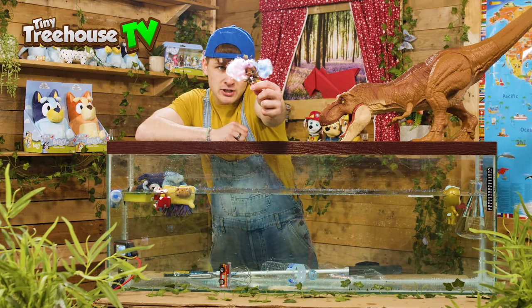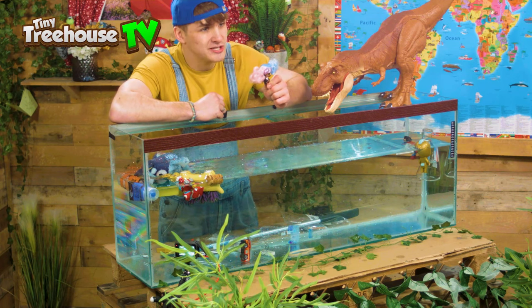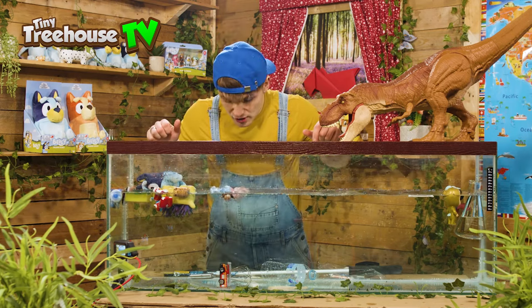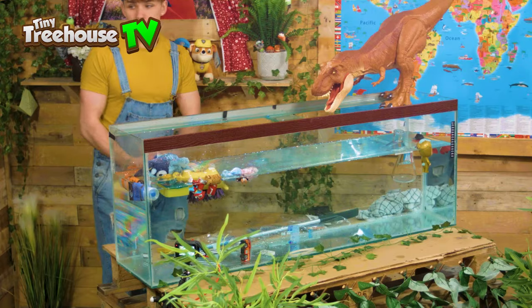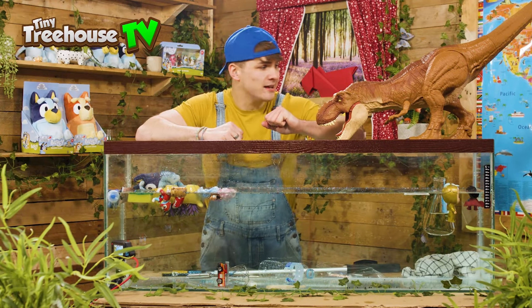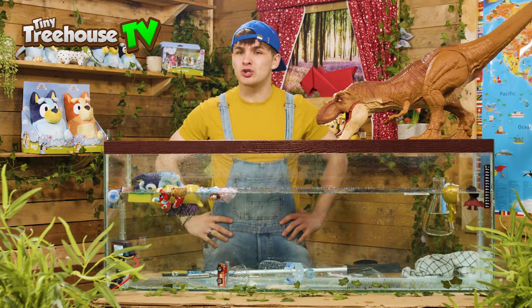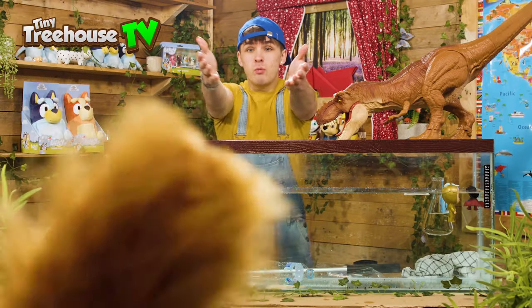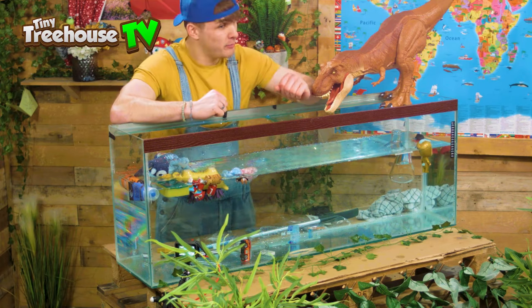Next up, we have an LOL surprise doll. Let's see if she sinks or floats, and I wonder what she looks like with all this glitter in her hair. She's floating, and she's got really sparkly hair now — so that's a bonus! Oh no, I've run out of toys. But I promised you guys a dinosaur extravaganza. It looks like Squeaks took my dinosaur toys — can I have them, please? Did you want to see the dinosaurs sinking or floating in the tank? Come on, Squeaks, it'll be fun!